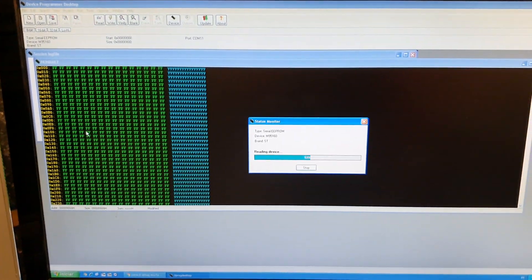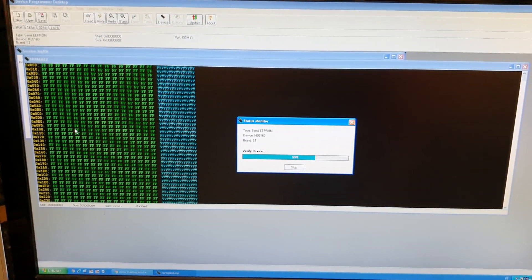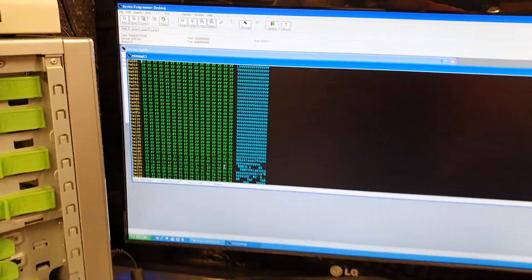That's going to read the chip. There we go.